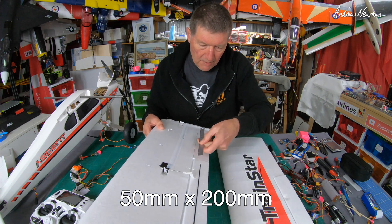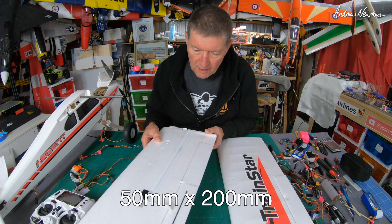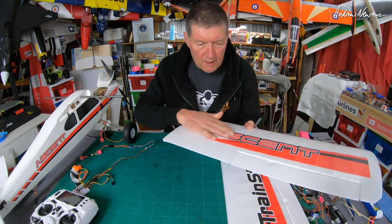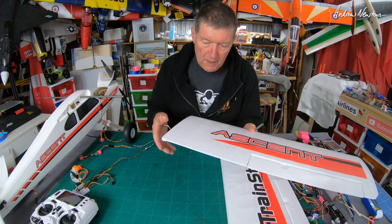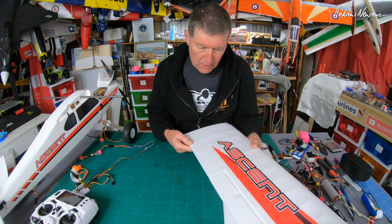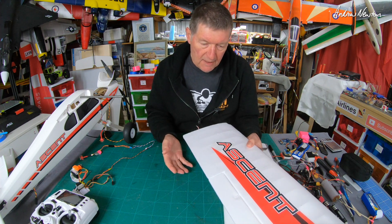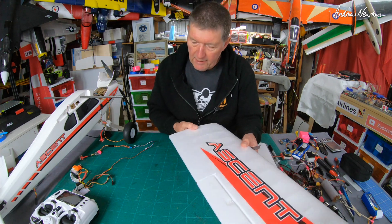50 millimeters by 20 millimeters is going to be the size. I just have to decide whether I want a top hinge or bottom hinge. Top hinge will give you a nicer airflow over the top when the flaps are not being used; bottom hinge will allow more angle on the flaps. I won't use the flaps all that often, so it's probably better to have a top hinge to keep it nice and smooth on top.